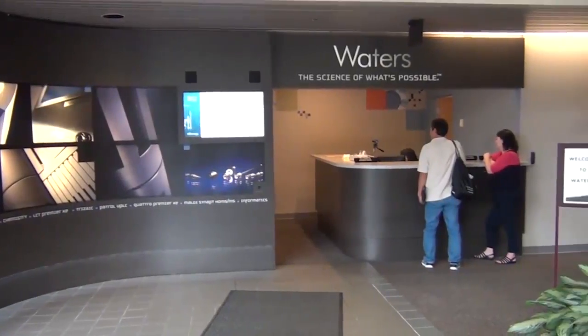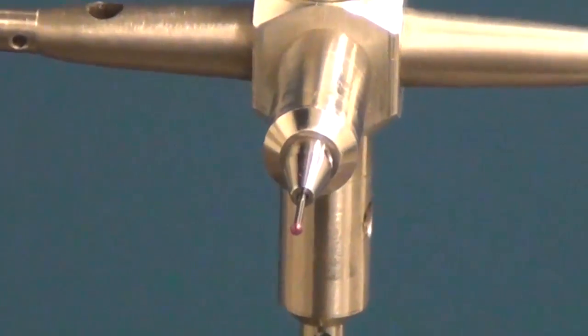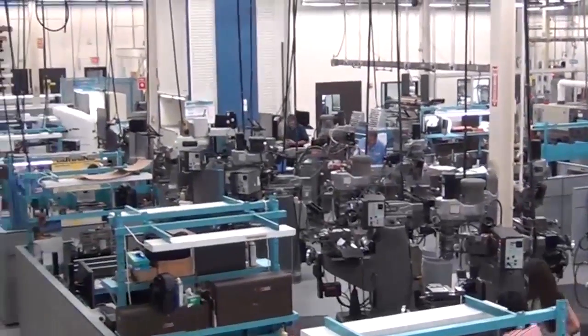We're looking at machining fluid passages down below six thousandths diameter through holes and machining channels as small as three thousandths deep, holding tolerances of plus or minus a tenth. The stuff we had to work with just wasn't getting us there. One of the challenges is we're converting customers from a 2.1 millimeter internal diameter down to 150 micron.